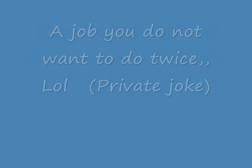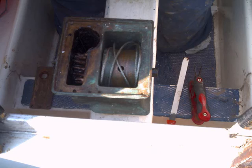19-foot Prelude sailboat swing keel. This is the job: removing the swing keel and replacing the wire and a new pin.